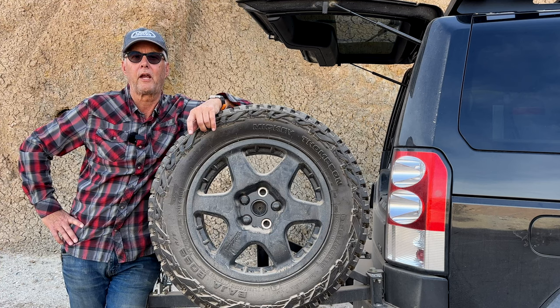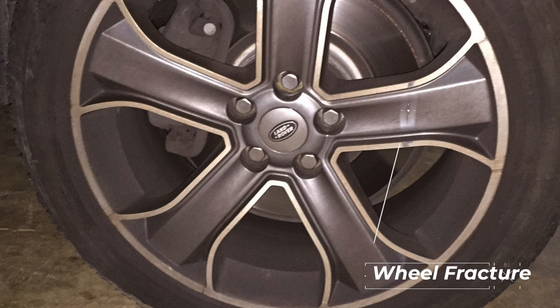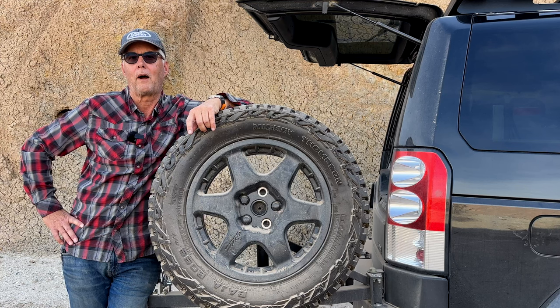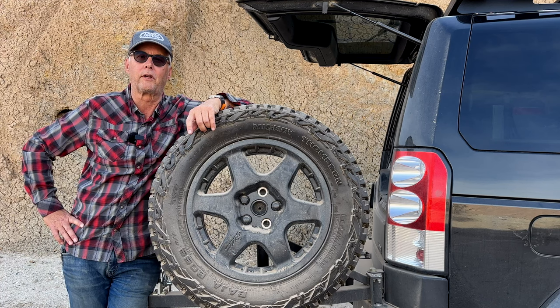The wheels that came with the LR4 were actually 20 inch. I was up in Oregon on one of the first trips I took, and came around a corner and hit a two or three foot crack in the road and fractured one of the wheels. I was stuck up in Portland for quite a while, and long story short, found out that they were not actually even Land Rover OEM wheels — they were knockoffs.